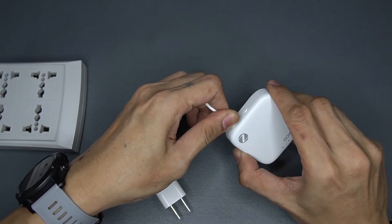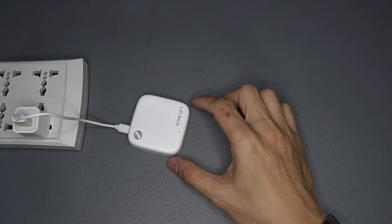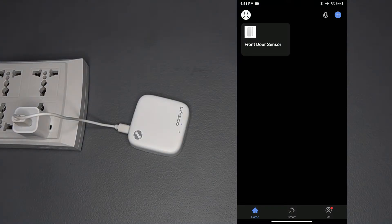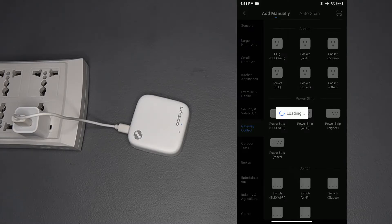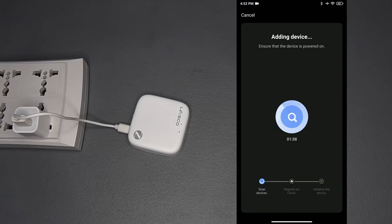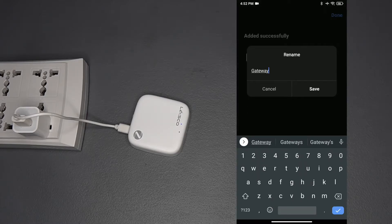Now let us set up the Zigbee hub. Plug the hub into the outlet and make sure that it is in pairing mode with the red light blinking fast. If not, press and hold the button for a few seconds to put it in pairing mode. Download, install, and register to the Smart Life app. Enable Bluetooth and location on your device. Then open the app and click the plus sign on the upper right corner. Select Gateway Control on the left pane, then select Wireless Gateway Zigbee from the list. Enter your network SSID and password and click Next. Confirm the indicator is blinking rapidly, click Next, and wait for the pairing process to complete. Once completed, you can name your gateway or click Done.